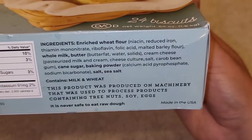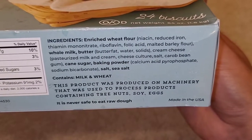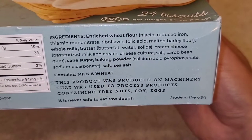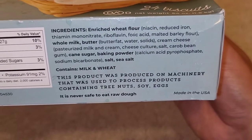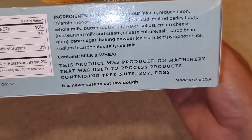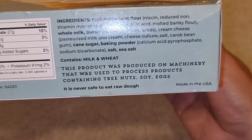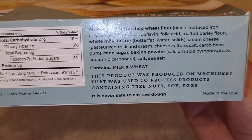Here's the ingredients list: niacin, reduced iron, thiamine mononitrate, riboflavin, folic acid, malted barley flour, whole milk, butter — so if you're lactose intolerant, this might not be good for you — water, cream cheese solids, pasteurized milk and cream, cheese culture, salt, carrageenan gum, cane sugar, baking powder, calcium acid phosphate, sodium bicarbonate, salt, and sea salt. Contains milk and wheat. Produced on machinery that also processes tree nuts, soy, and eggs — so if you're allergic to those, steer clear. Made in the USA. Never safe to eat raw dough.